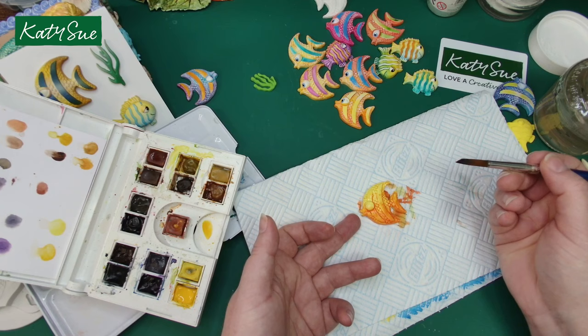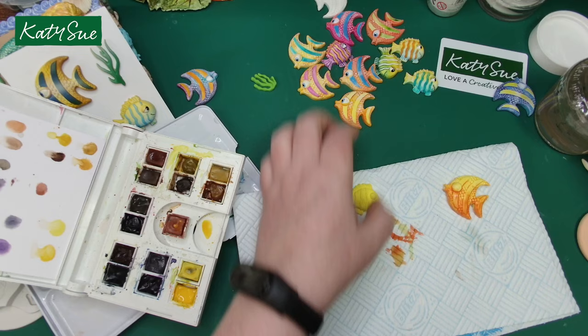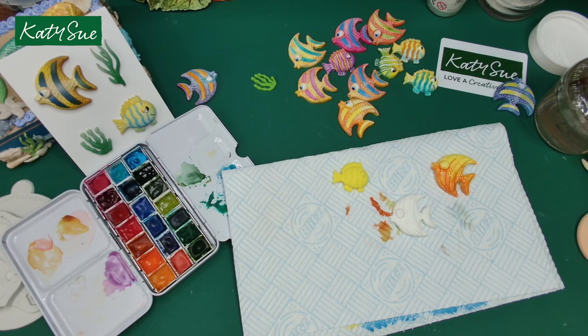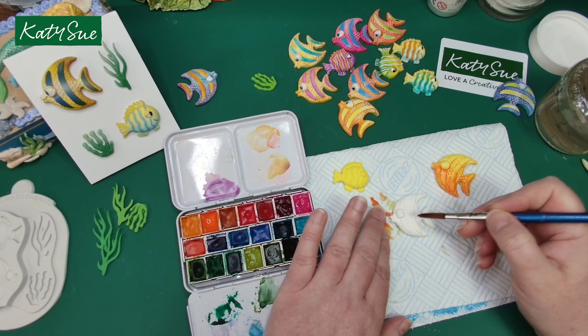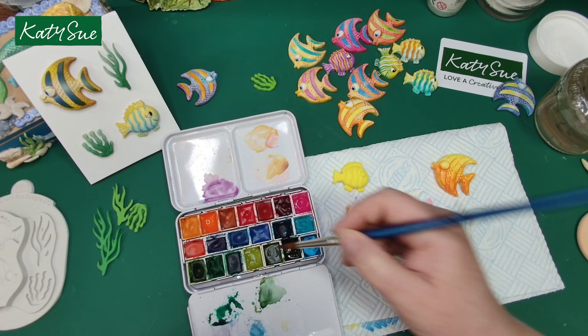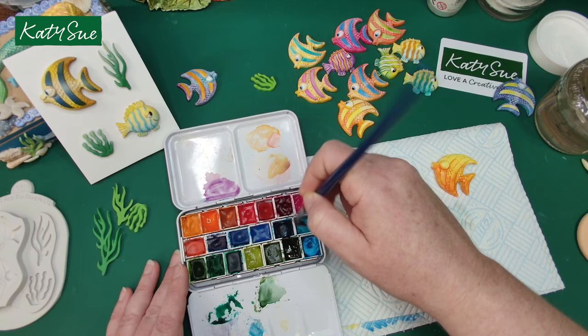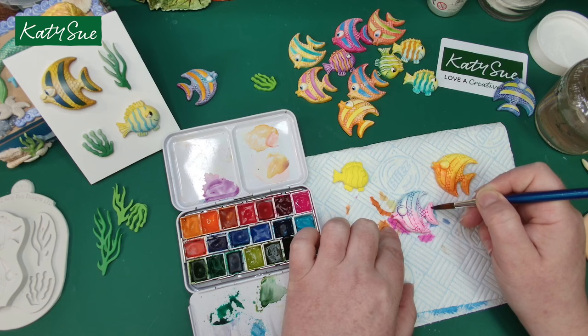I'm using a little bit of water to wipe some of that paint away from the eye. Now on the white fish, I'm going to do this in a nice bright pink. You can see the difference it makes having colour underneath versus white underneath. Let's put some blue on the top — the blue and the pink will create a nice purple in the middle.